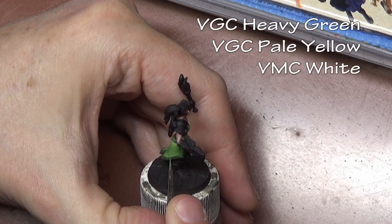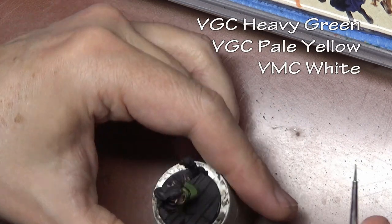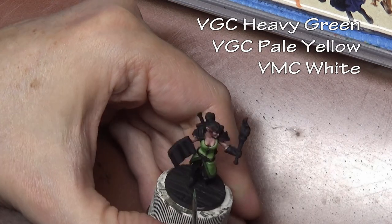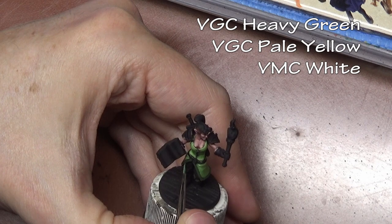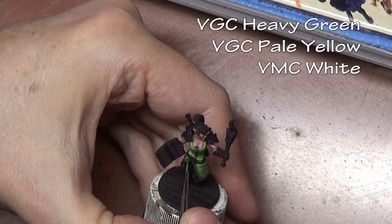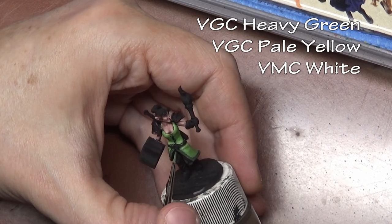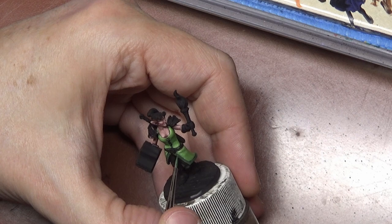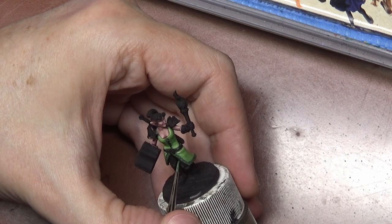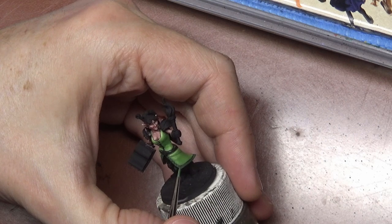An easy way to add a spark of detail is to do a little freehand, and you shouldn't be afraid of it when it's this simple. I base coated the trim with dark green, and now mixing in some pale yellow and white, I'm just adding little hash marks to the trim. That small detail is very easy to do — anyone can do it — and it makes the entire dress look so much more interesting.